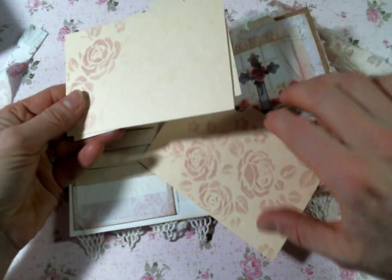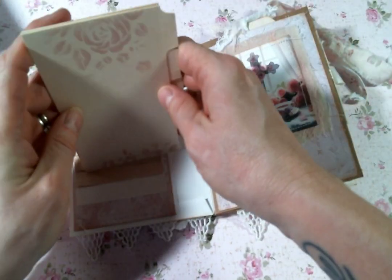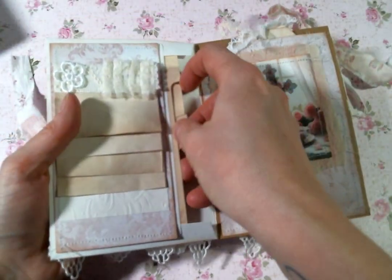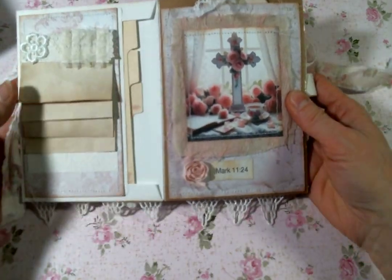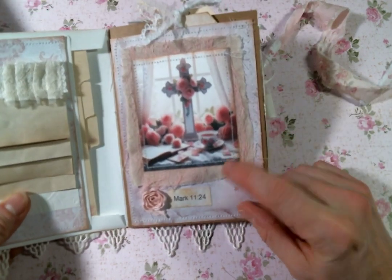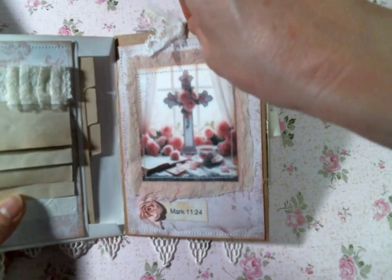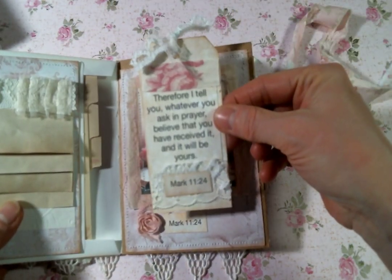Each one is just so gorgeous. I just think these are so fun — they fit really great in the first envelope pocket. And I did use some scripture in here about prayer. This one is Mark 11:24, and so the tag in the pocket has that scripture on it.